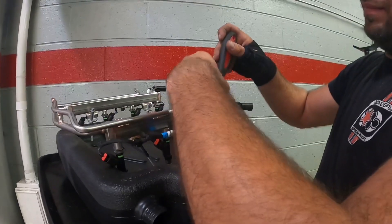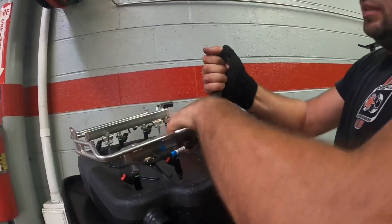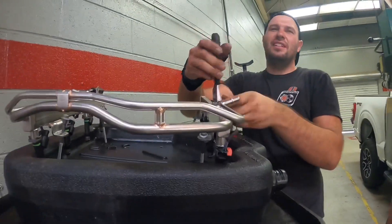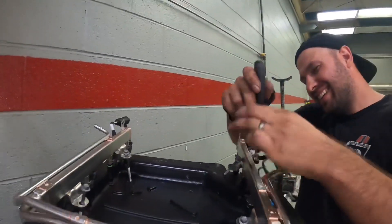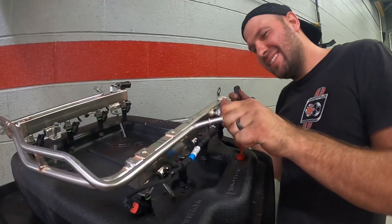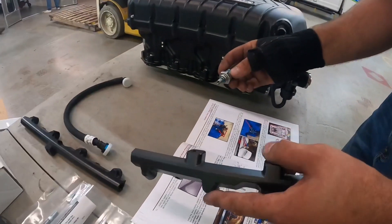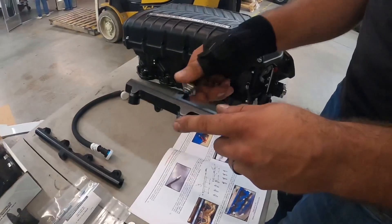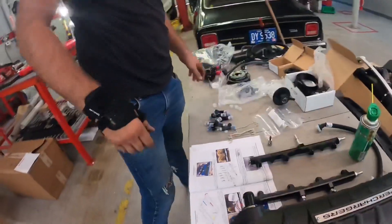Nick's adjustable wrench — Nick let me borrow it for a day. This is why my wrist never heals — it's just broken again. Sensor goes here. Lube. Time for the injectors.